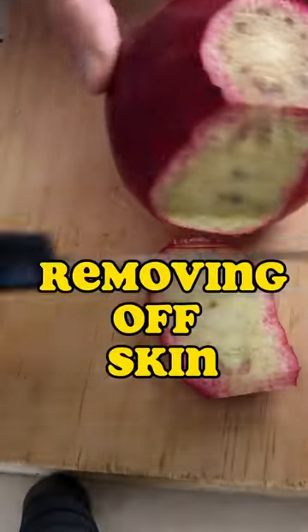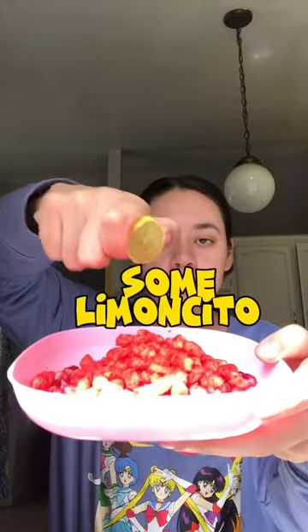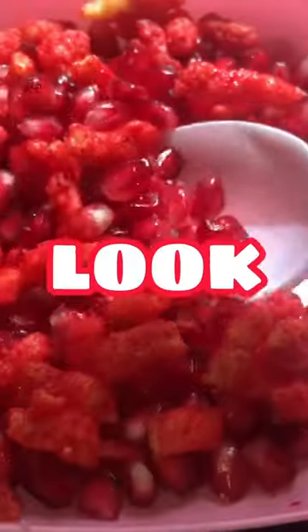Combining hot Cheetos with pomegranate — removing the skin and breaking it apart. This pomegranate was at its peak. Adding the hot Cheetos, and can't forget the limoncito. Let's add more. Look at this combo — doing a little mixing.